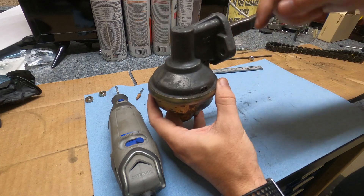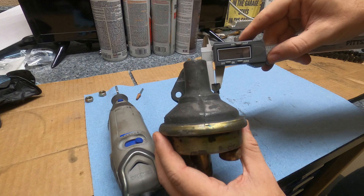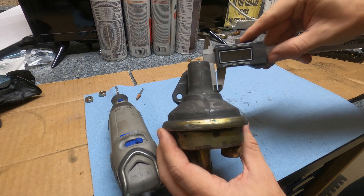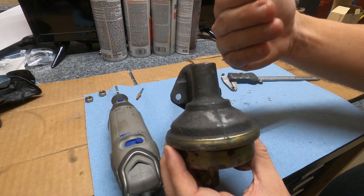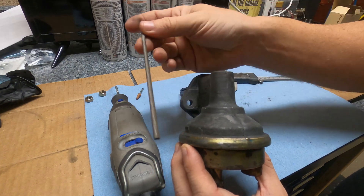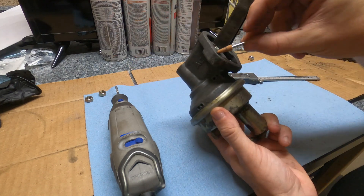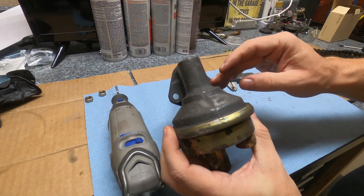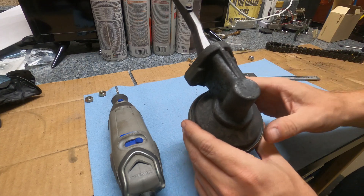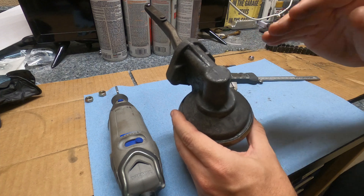The second method is to grind the rear portion of each mounting hole by one sixteenth of an inch, allowing the pump to slide forward just enough to clear the chain. You can use a rat tail file or a Dremel tool to grind out the aft side of both holes. That's actually what I plan to do on my engine, and I'll show you the clearance it makes after a quick grinding demonstration.